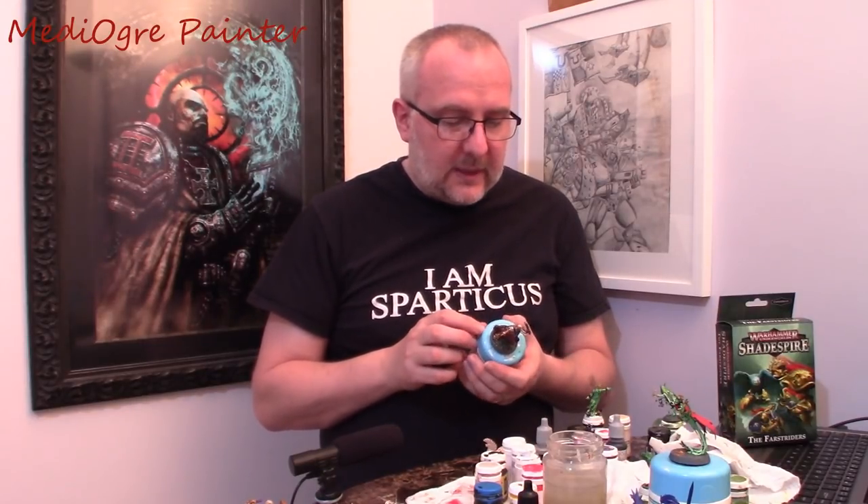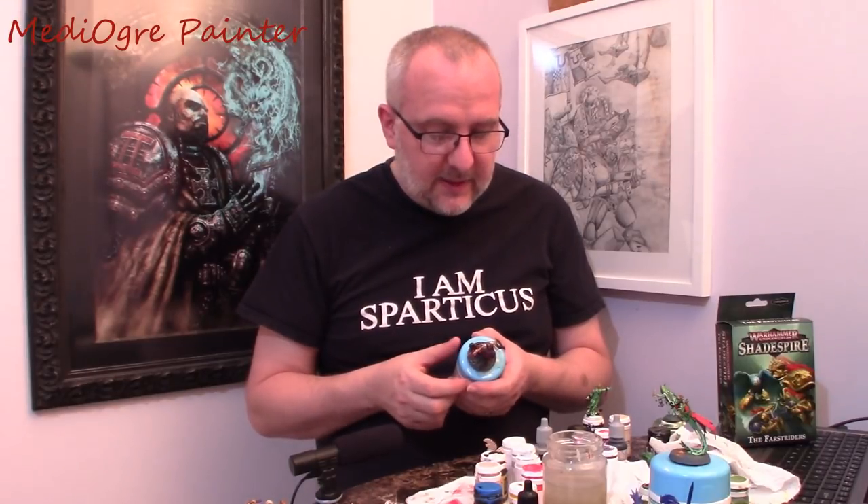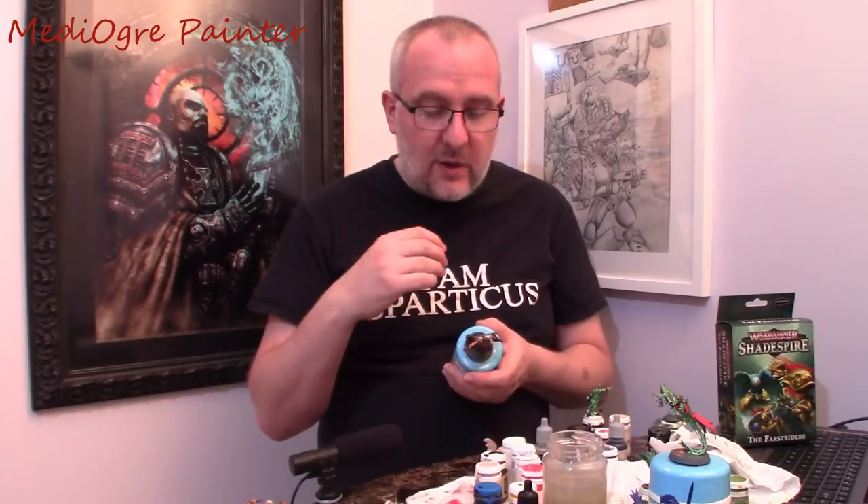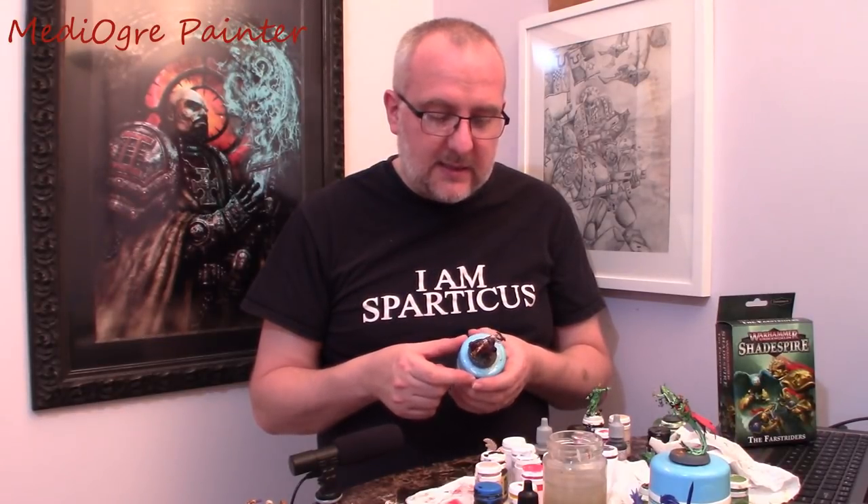The interesting thing on this model is the fur on the back. I wasn't really sure how I was going to do it. So what I did was I used Avalanche Sunset, followed by a very thinned-down black wash with a little bit of brown. Then I highlighted up in white — very lightly as a white dry brush. Then I took a Sunburst Yellow and just went over that again with a dry brush to pick out the white elements. I'm quite pleased with the way that turned out — it looks pretty good, not too flashy.